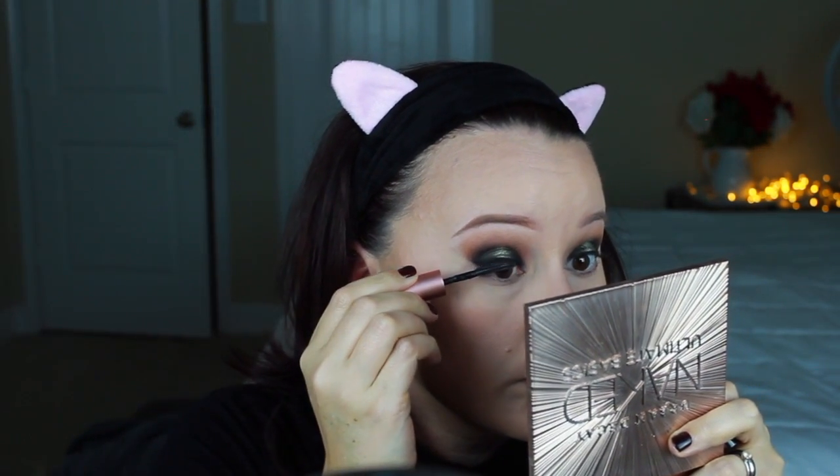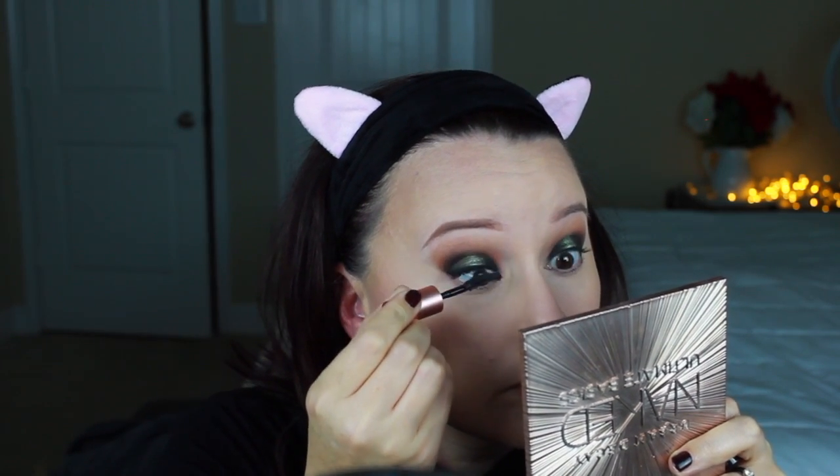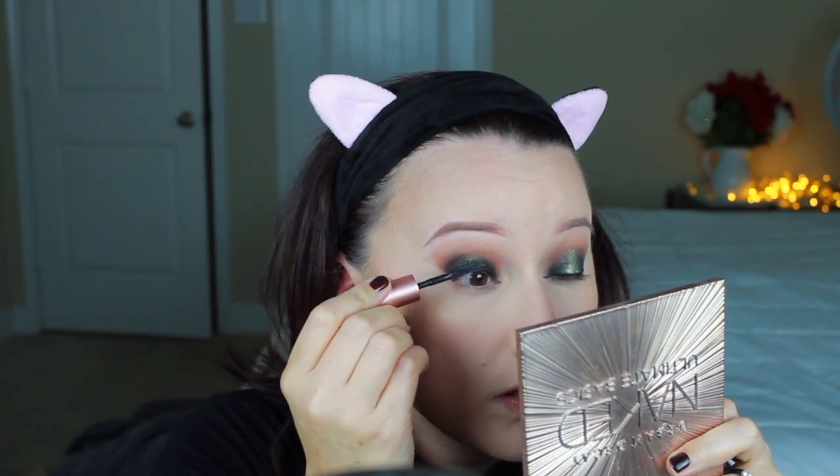We're going to curl with the Shu Uemura eyelash curler — squeeze, squeeze, squeeze — and then going in with Benefit Roller Lash, a sample size. I was going to go in with lashes, but the only lashes I had didn't really work well with my hooded eyes in this look because they were too long and covered up a lot of the green, so I decided to just go with my own lashes.